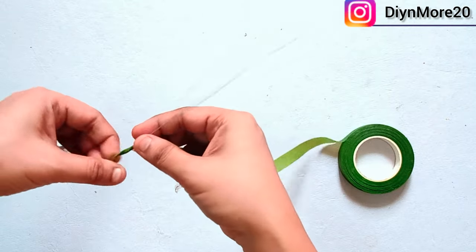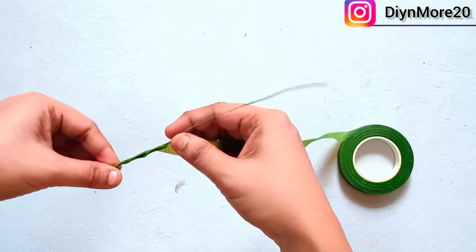Hello everyone. Welcome to my YouTube channel DIY and more. First, we will make a floral kleera.